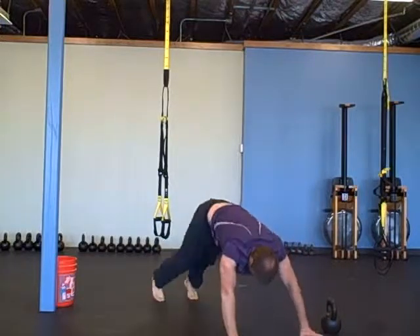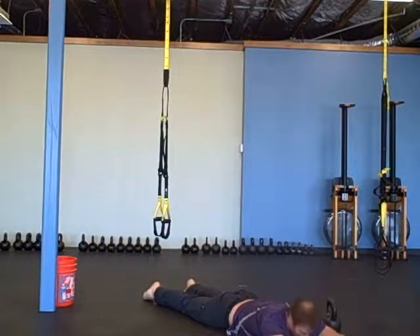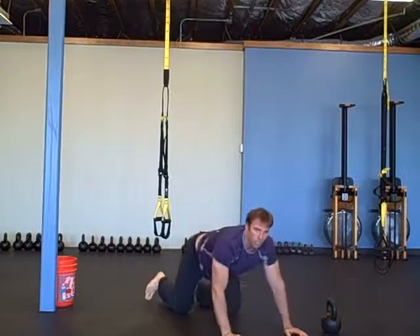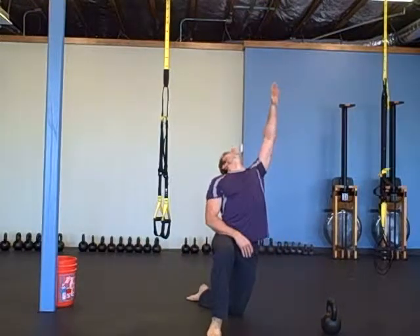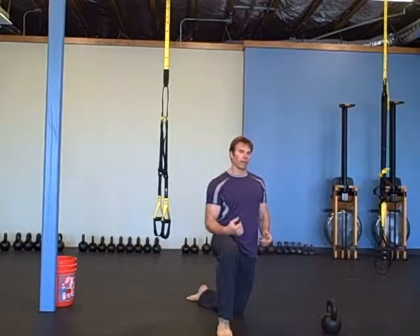Next one is superman — we'll do ten of those. Use your shoulder blades to lift your shoulders and squeeze your butt; use your butt to lift your legs. Keep your head neutral. Resist the temptation of lifting your head up to feel like you're getting higher — you're not getting any higher, just straining back in your neck.